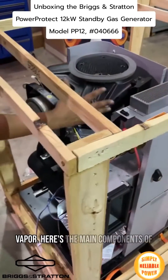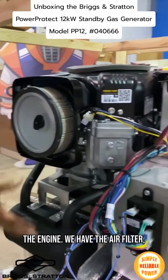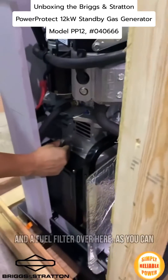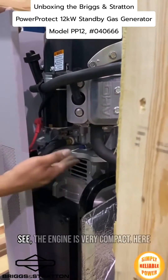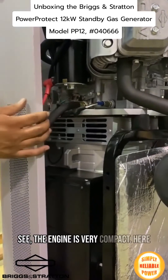Here are the main components of the engine. You have the air filter, the exhaust system, and the alternator. There is also a fuel filter over here. As you can see, the engine is very small.